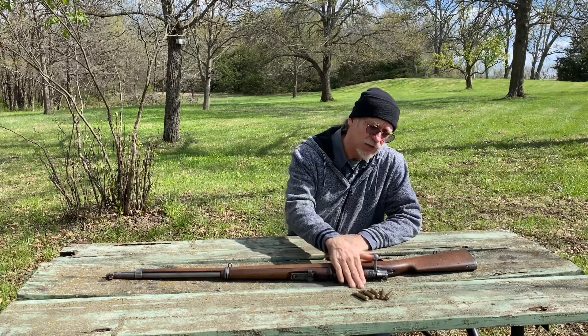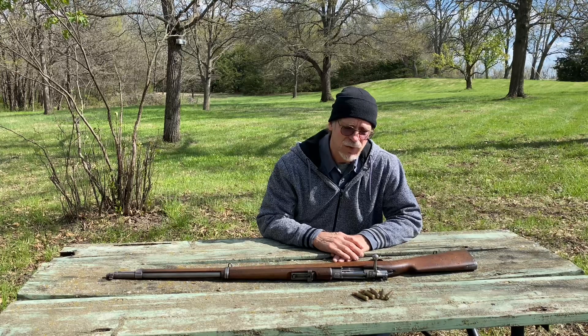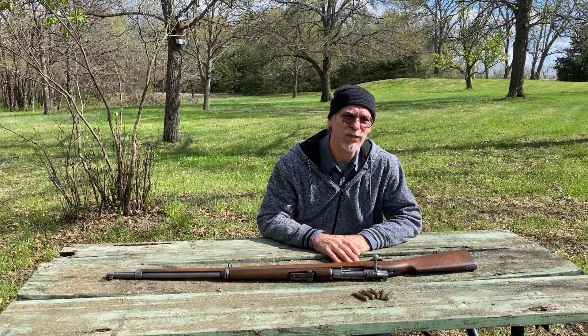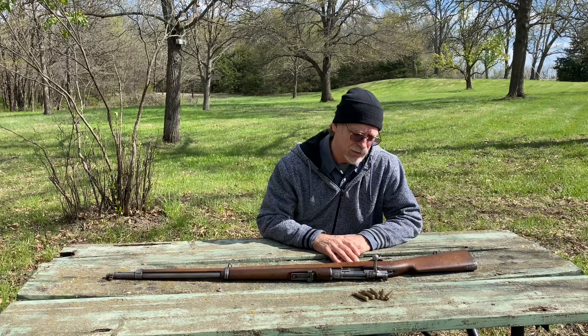I have these rounds loaded up. What I'm going to do, like I always do, is take a precautionary measure and fire one round, then check the casing and primer before actually going into shooting this rifle. Each time I shoot it I'll pull out the casing, check the casing and primer, and also see how it is as far as extracting and cycling the action.